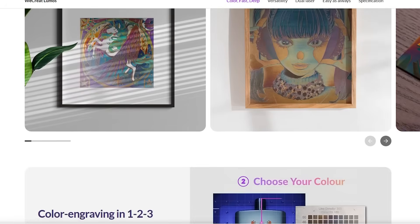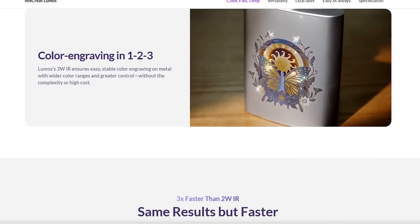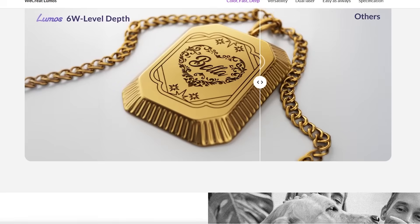We Create sent this out to me for review, and I've had the Lumos for about a week, spending that time running as many different tests as I can to figure out the machine's capabilities. I've reviewed a lot of lasers on this channel including similar ones in terms of size and metal engraving, so I had a baseline expectation, but I especially wanted to see how the 3 watt IR laser performed since most machines in this category have a 2 watt or 1.5 watt — and that extra watt makes a difference.